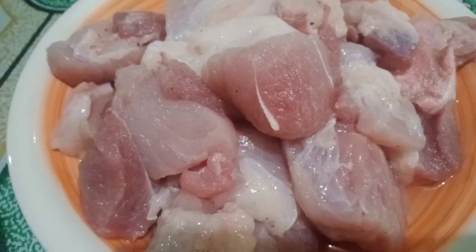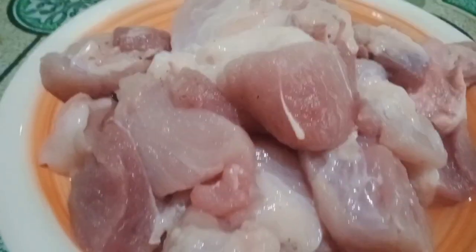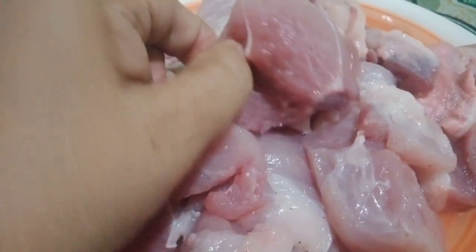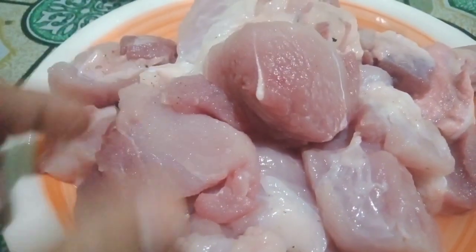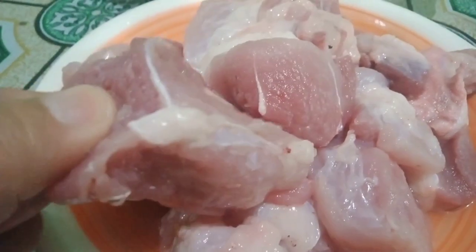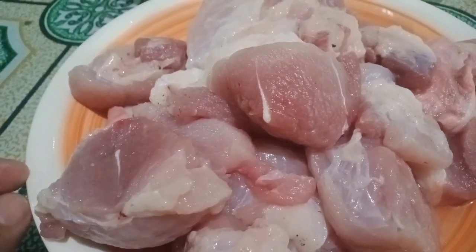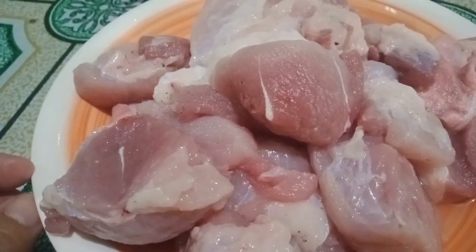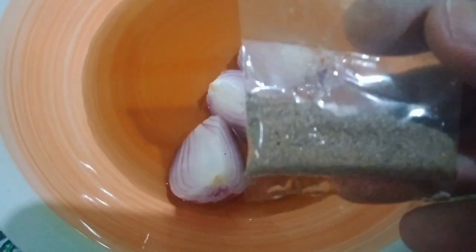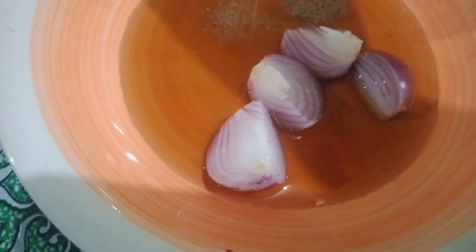Ito na yung ating gagamitin na pork. Ito ay nagkakahalaga ng 300 pesos. Pag bumibili ako, 300 pesos lang guys. Kailangan nating i-budget yung ating pera for the food. Hindi naman dapat mag-suffer yung ating family — dapat healthy pa rin yung ating kakainin. Ihanda ko na rin po yung ating mga spices dun sa ating nilagang pork.